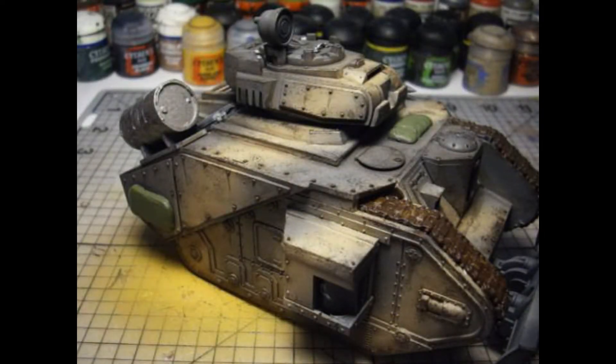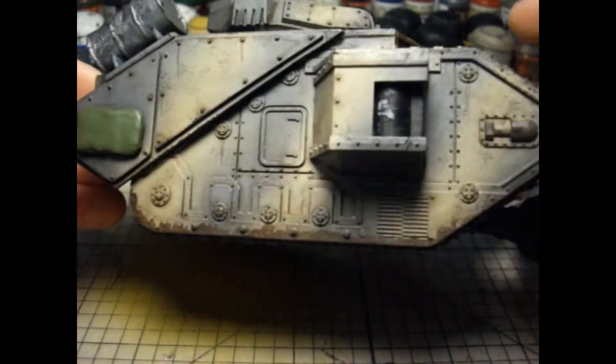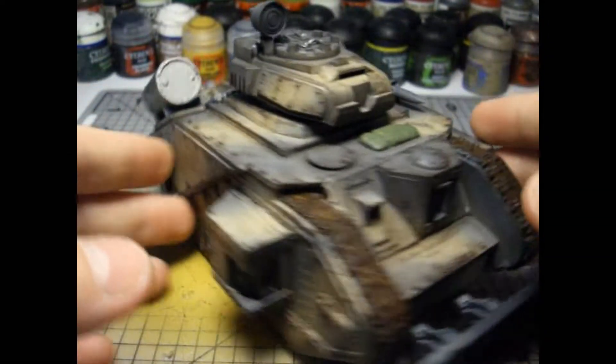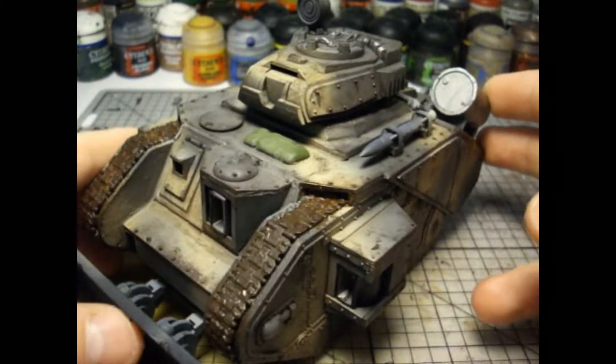How's it going guys, pretty boy shoes back then, not right now. Today we have an update on my Chaos Renegade Guard. As you can see, this is my Lehman Russ that I've converted up and I've begun to paint it.